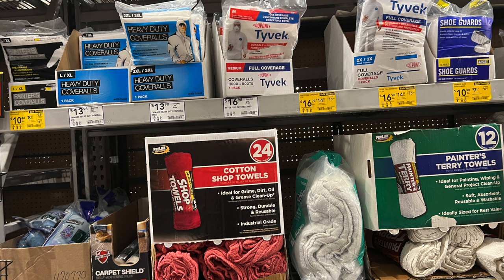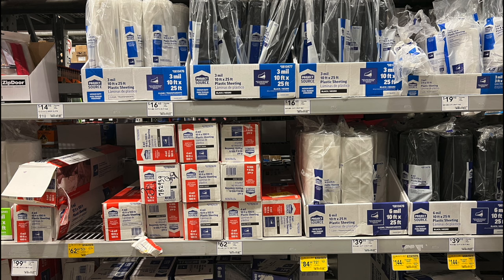Here are some shop towels and some Tyvek suits. On the nuclear preparedness side, the Tyvek suits could come in handy if you had to go outside during a fallout situation — we've got a video on that. The cotton shop towels are great for sanitation as a toilet paper substitute, something you can wash out and reuse.